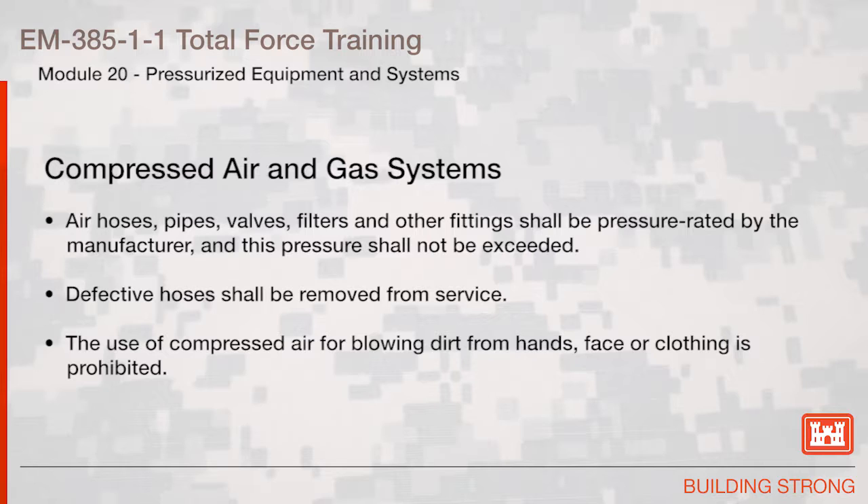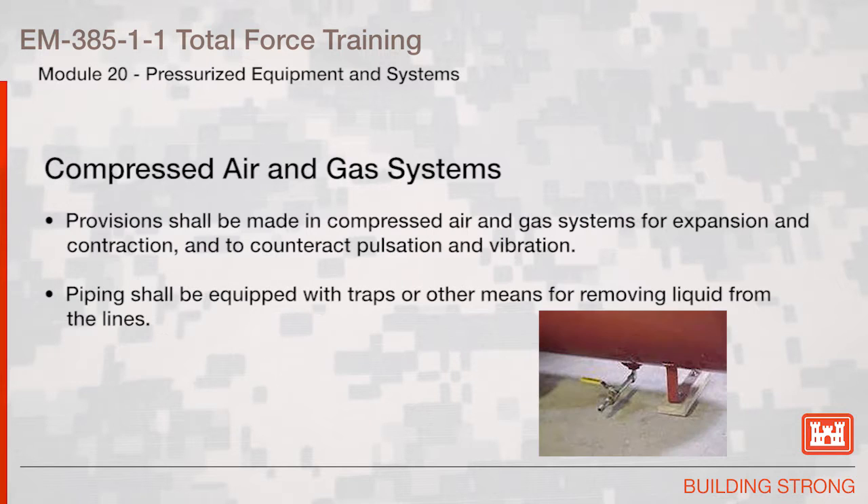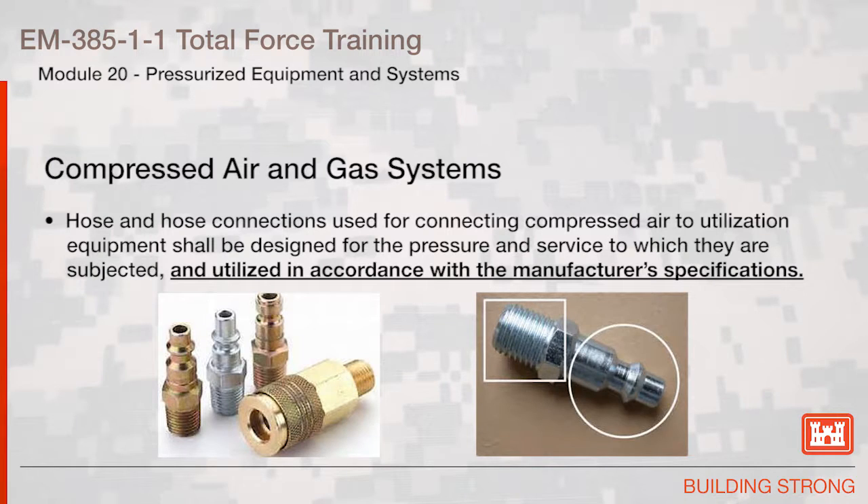Defective hose shall be removed from service. The use of compressed air for blowing dirt from hands, face, or clothing is prohibited. Provisions shall be made in compressed air and gas systems for expansion and contraction and to counteract pulsation and vibration. Piping shall be equipped with traps or other means for removing liquid from the lines. Hose and hose connections used for connecting compressed air to utilization equipment shall be designed for the pressure and service to which they are subjected and utilized in accordance with the manufacturer's specifications.